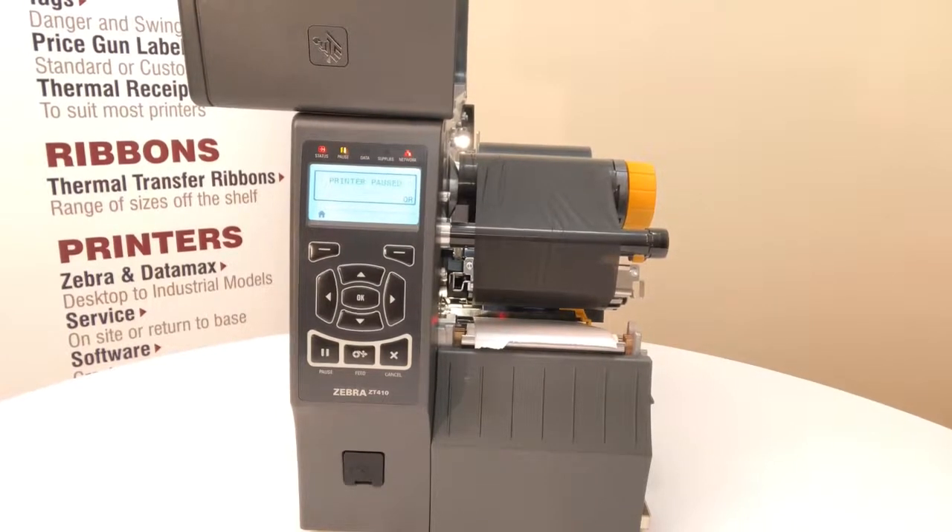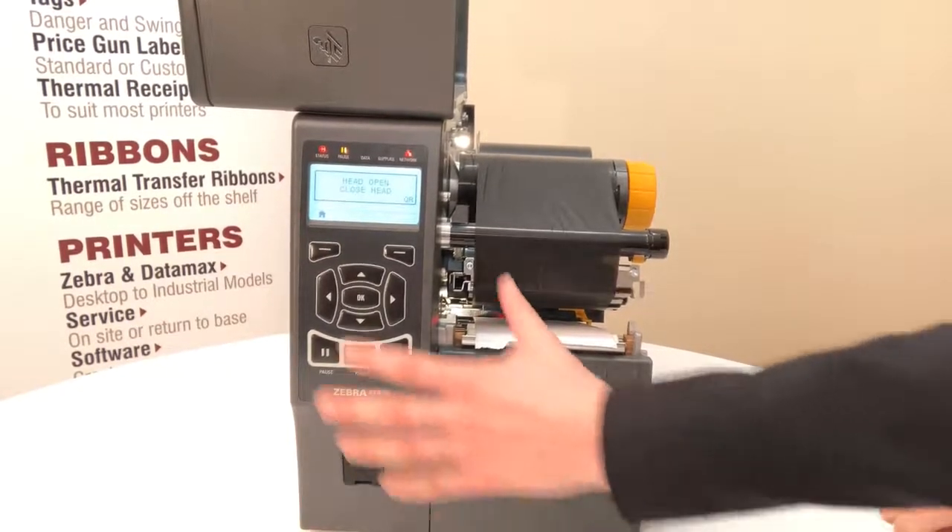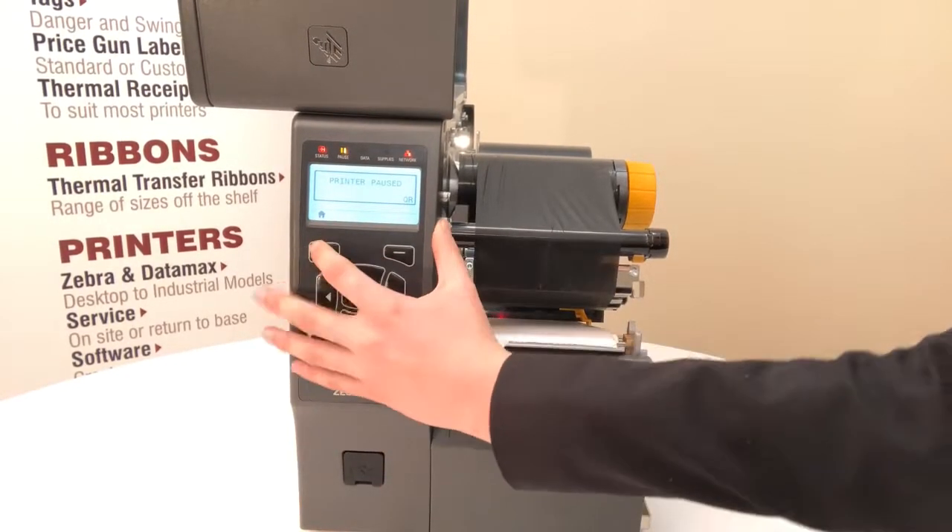Today I'm going to show you how to calibrate a Zebra ZT410 printer. Please note the screen will revert back to the home button after a few seconds of non-use. To begin, hit the menu button which is just below the home icon.